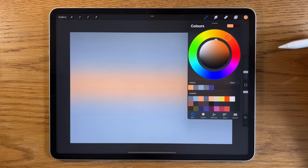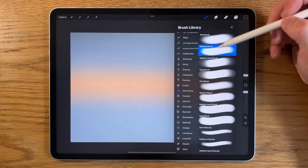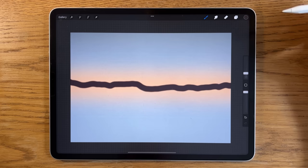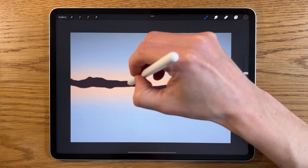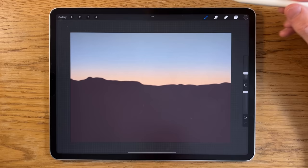I want to set a distant horizon line — actually more of a distant mountain top. Using the second color on the middle row, I'll switch to the medium brush at about 5% size, just around the halfway point, and create distant sets of mountains. They don't have to be exact — keep them a little rough. Then I can drag and flood fill the area just below that line.